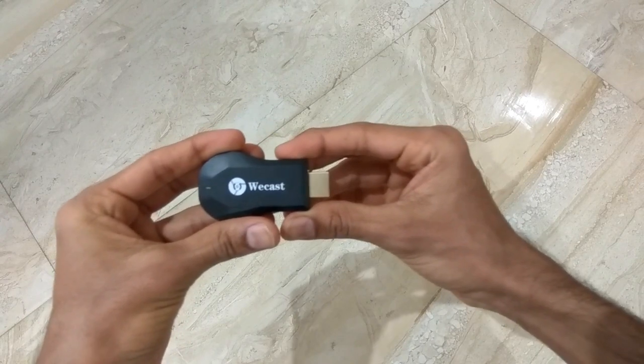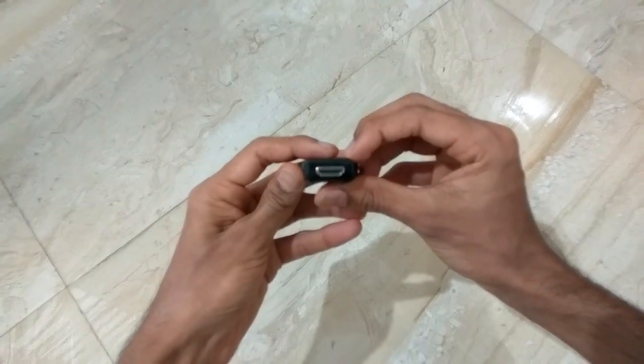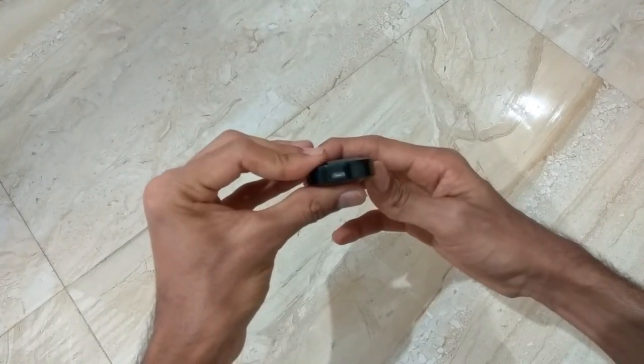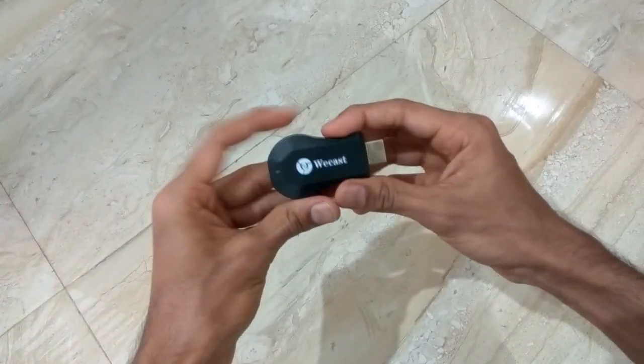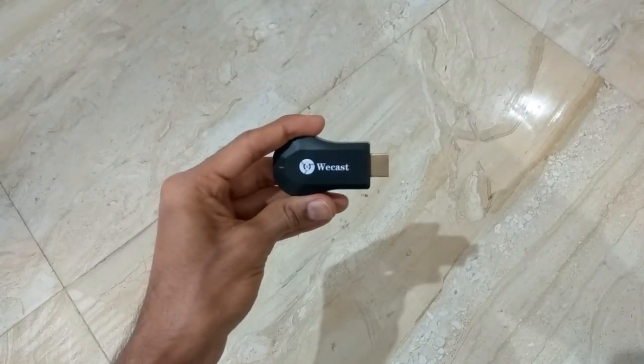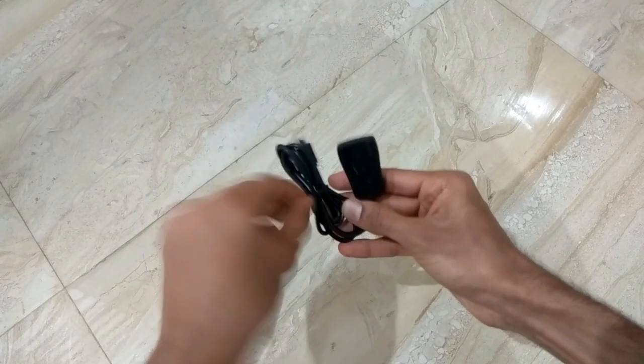This is the Vcast EC2 guys. There is the HDMI port, there is an LED light indicator, the name, and this is the port which we have to connect to the TV. There is a button on this side, and there is a micro USB port which helps in charging the Vcast EC2. This is the port which connects to your TV and converts it to a smart TV. And this is the cable that has been provided.